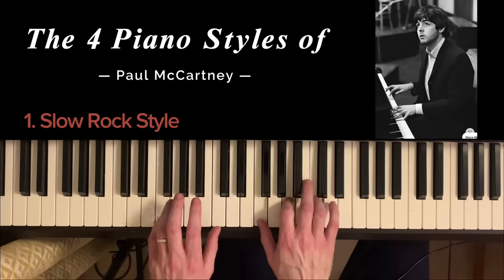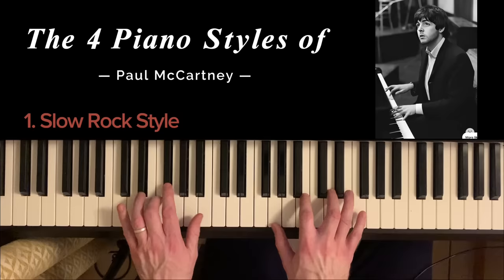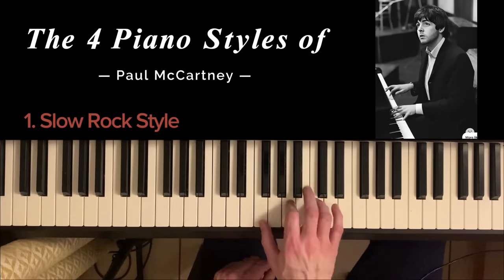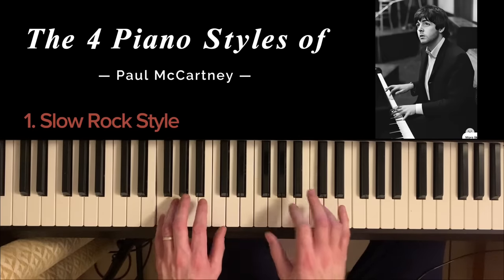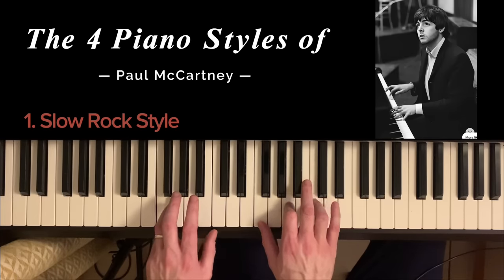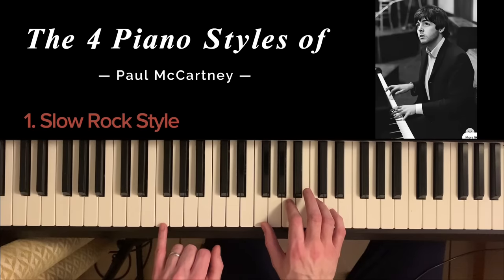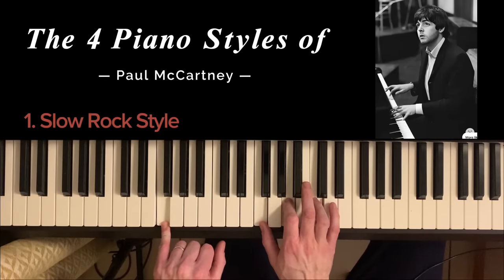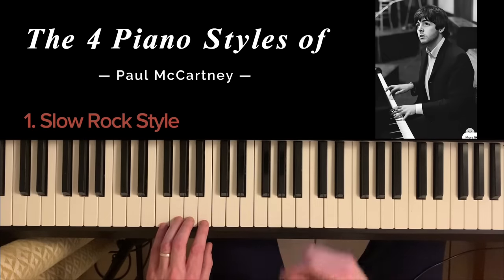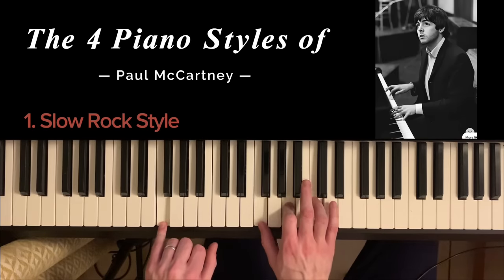In Hey Jude it sounds like this. In Let It Be it sounds like this. But the basic idea is always the same — it's right hand with a chord, and then left hand with the base note of that chord, alternating. The only difference is on the very first note both come together, and then after that you've got bass and then right hand, bass, right hand, for the count of one and two and three and four.